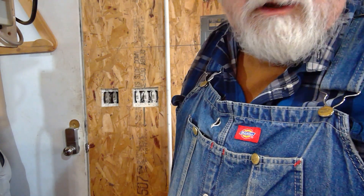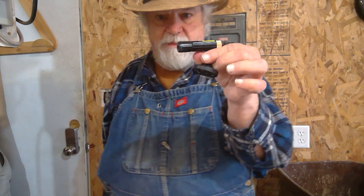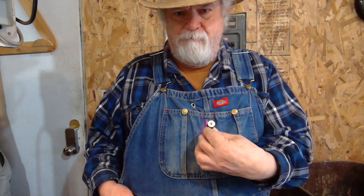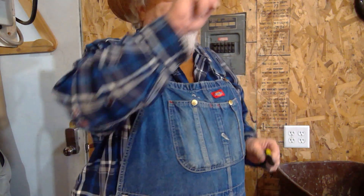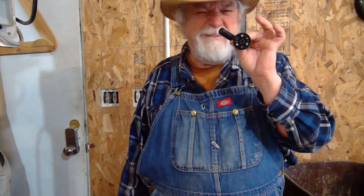Hey there, Russ here. Welcome back to the shop. Today let's do a quick tip video — an OTB thinker. We're going to talk about this little laser light with a line and a magnetic base. I got it at Harbor Freight for about five bucks. I've shown you six or eight different ways to use this light on my band saw, jigsaw, circular saw, table saw, cross cut, drill press — all sorts of different places.